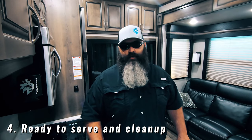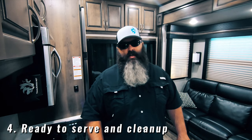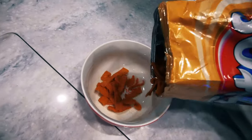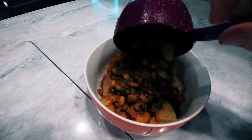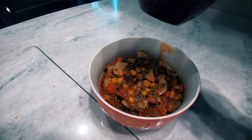Number four: ready to serve and clean up. Once you get back from a long day of riding, this taco soup is ready to go. Pour yourself a bed of chips in your bowl, add in two scoops of taco soup with a little extra scoop of that soup juice on top, and then sit back and enjoy a good meal.